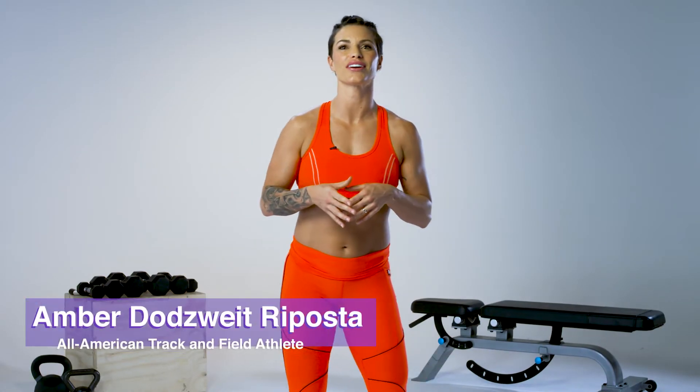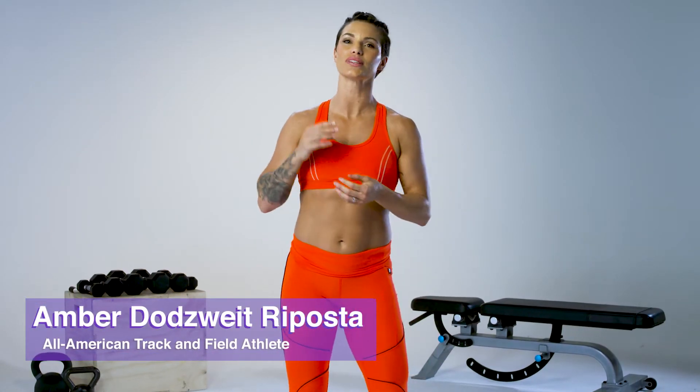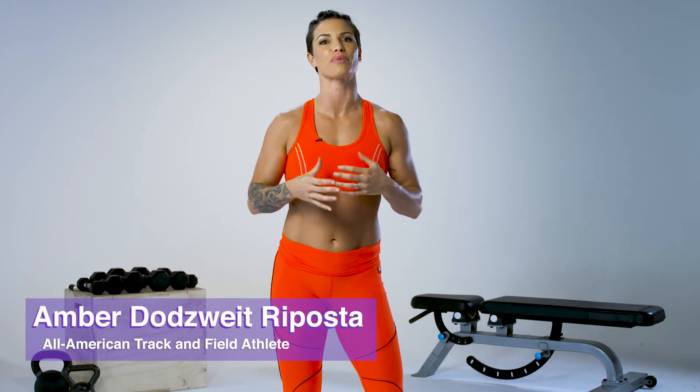Hey guys, Coach Amber here. I'm super excited to give you a little sneak peek on what you might expect in phase one of my 90-day program.